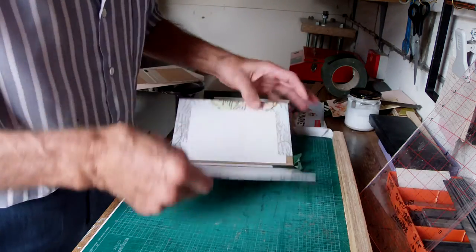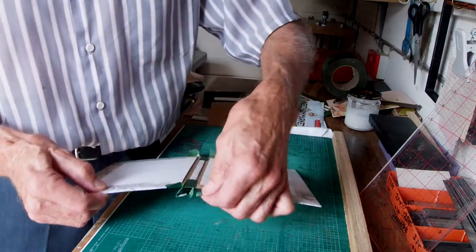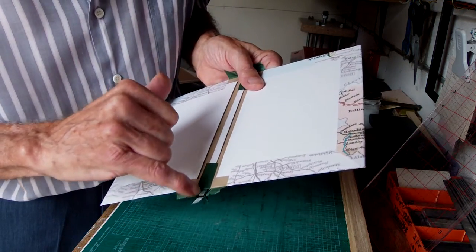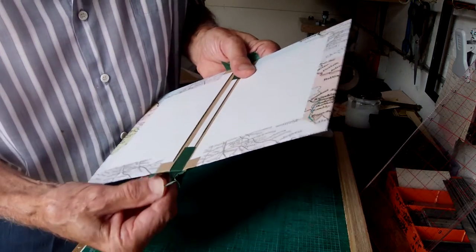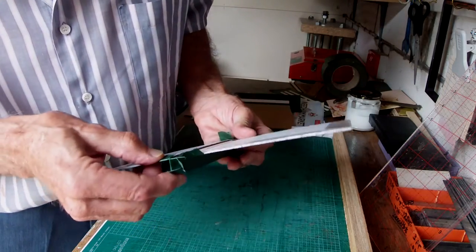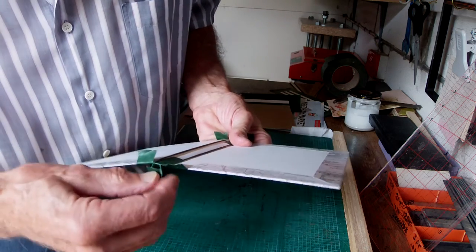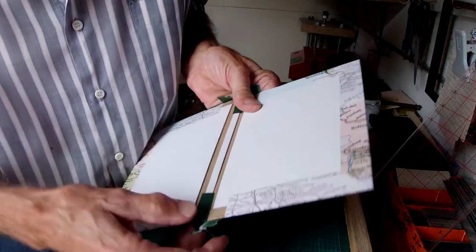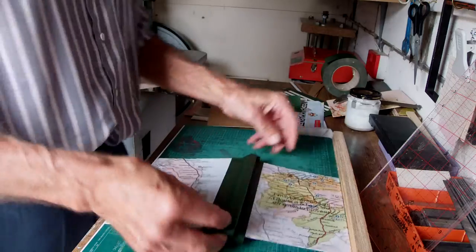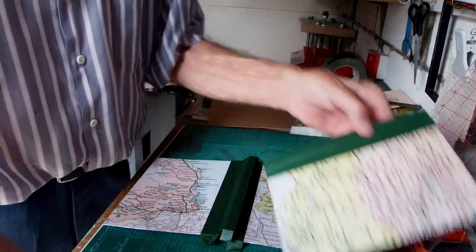It's a matter of slitting the Linson tape into four pieces, which have to be folded over individually and glued. You can see now why you have to slit them, and you can also see why you need the extra bit in the middle. Then you end up with a cover.